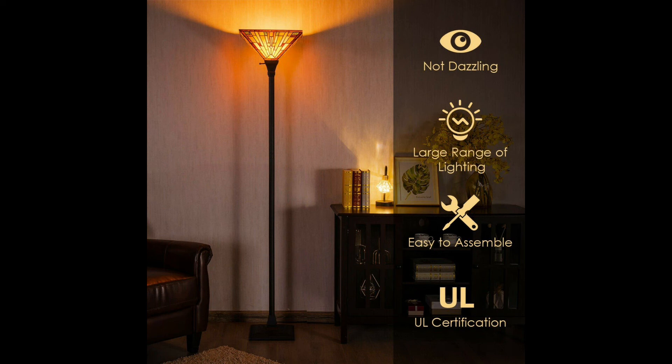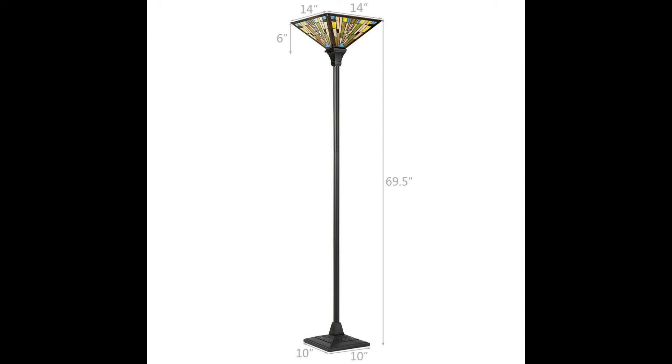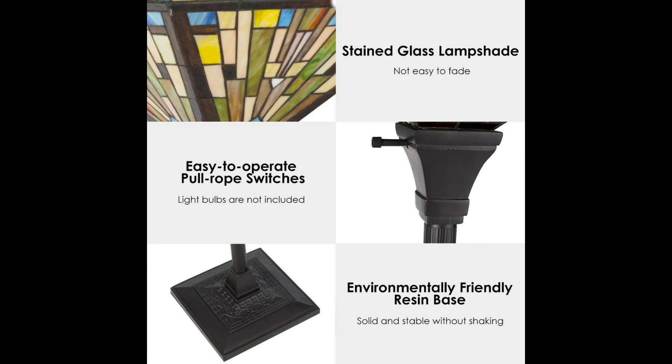The light is diffused to create a romantic but mysterious atmosphere. Detailed instruction is included to help you finish the installation. Easy to clean with the glass surface, low cost to maintain. There are a total of 212 pieces of glass cut. With UL certification, it is safer to use.